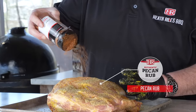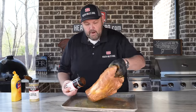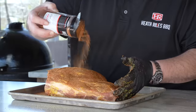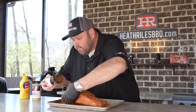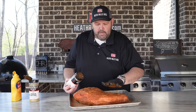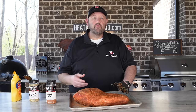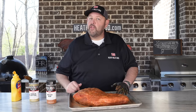This pecan rub has got a good savory note and a great color to it. I really like it — my wife loves it on salmon. Of course, it's great on barbecue too. I'm going to pat that in. I'm going to stick this in the fridge and let it hang out until about 9:30 tonight, then throw it in my smoker around 9 PM. I'm going to put it in my Traeger Ironwood XL with some Royal Oak charcoal pellets, set it on about 200 degrees, and let it roll all night long. We'll see y'all in the morning.